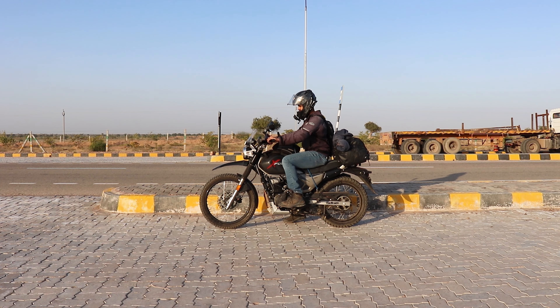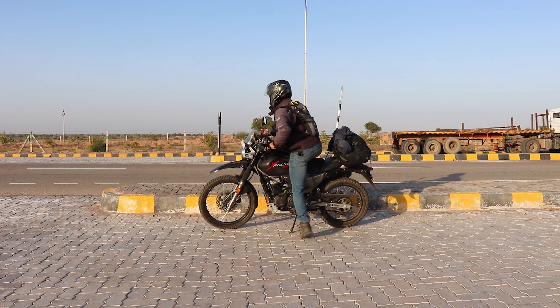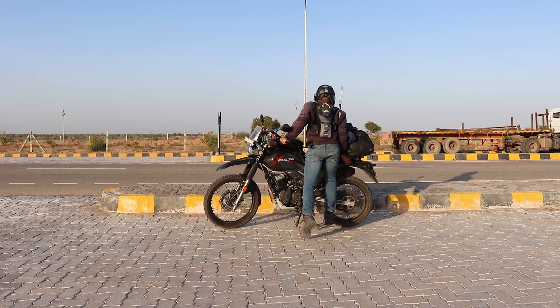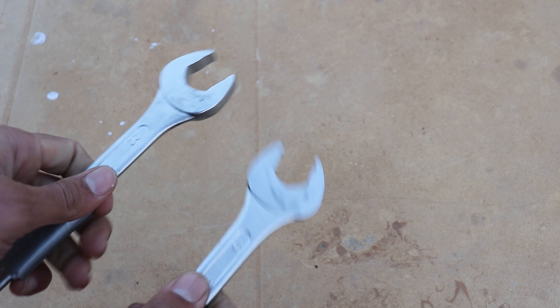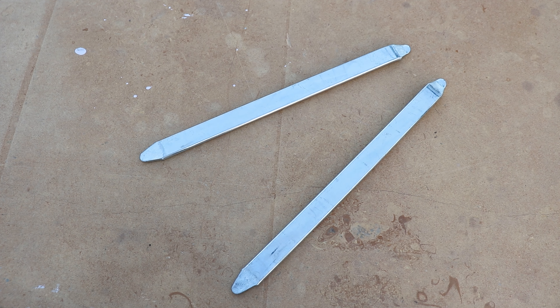One of the most common and painful repairs on long trips is flat tires. It's only painful if you're not ready for it, but you can have tools that'll get you out of it. I'm carrying these bike-specific spanners to remove the tires and tire irons to separate the tire. If you have tubeless tires you wouldn't need these tools.